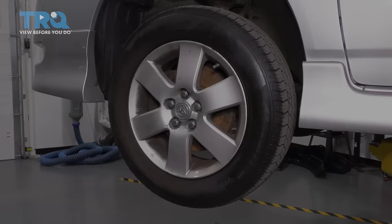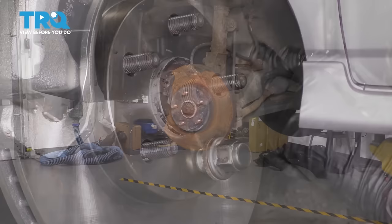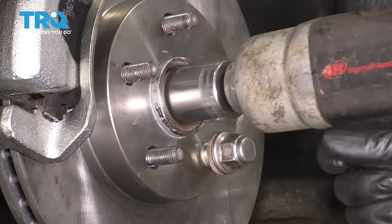Let's remove the wheel — 21-millimeter socket, remove all five of your lug nuts, and then pull the wheel off. Remove the axle nut. You need a 30-millimeter 12-point for these fasteners.